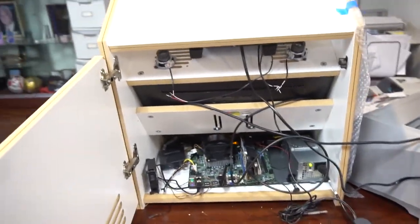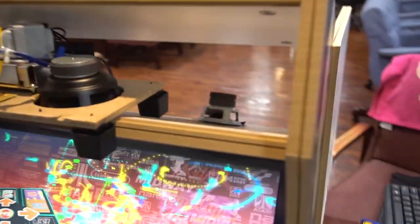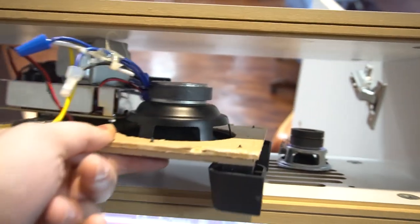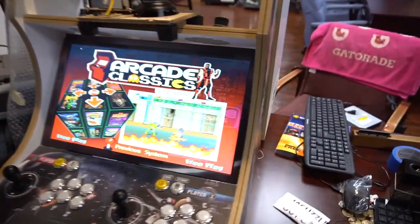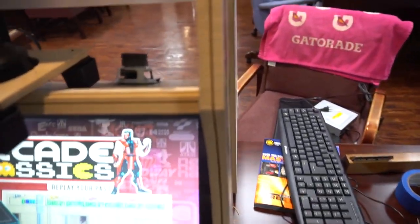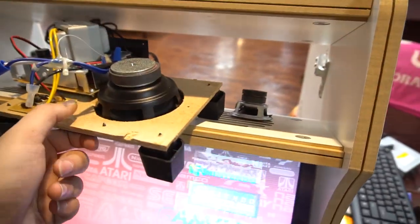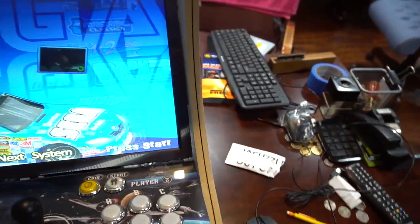Once I actually get it screwed in and mounted to this shelf, I don't think it's gonna have any issues — it fits perfectly. I did put the marquee up again; the subwoofer will kind of sit like that, it won't be in the way of the marquee or the lighting. I'm gonna probably drill it in or double-sided tape it just to test it.